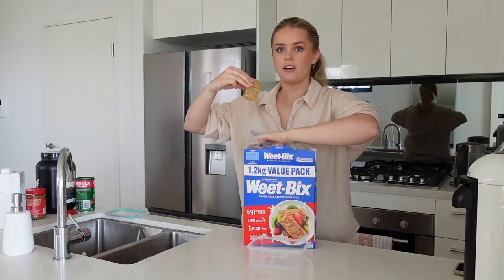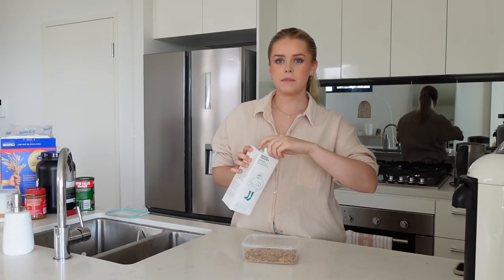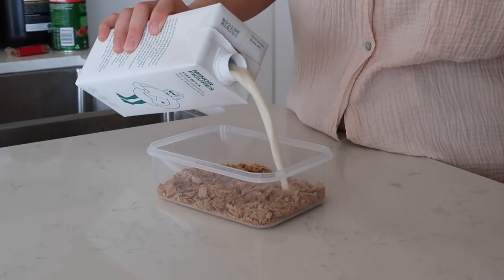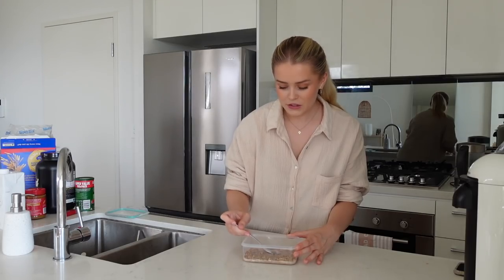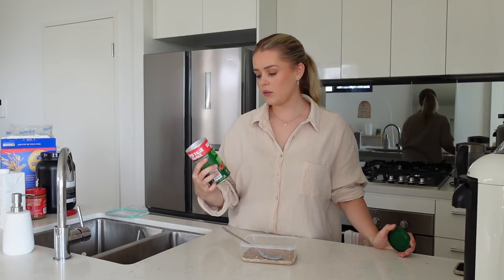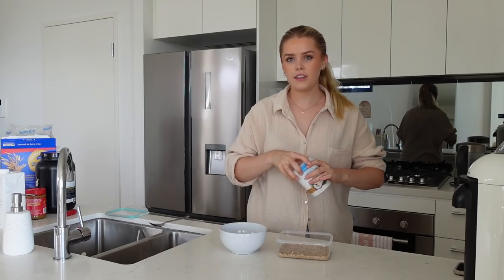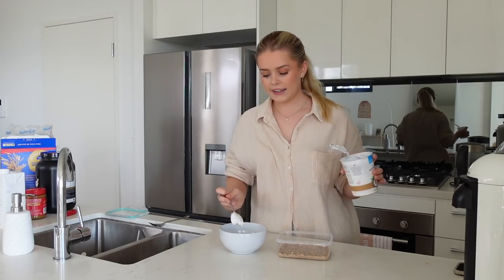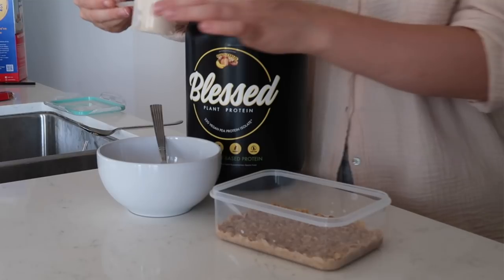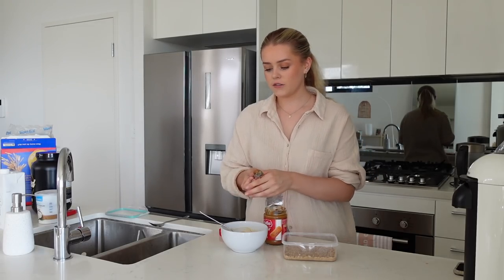It smells kind of like banoffee pie! You start off by crumbling two wheat bix into your container. I've seen some people only add a dash of milk, but others add half a cup — I personally think adding more milk is better because it makes a thicker layer. Just make sure everything is covered and soaked, then pat down the wheat bix. I added a little stevia for sweetness. Now for the yogurt layer — I'm using about three tablespoons, one scoop of protein powder, and half a teaspoon of smooth biscoff spread.